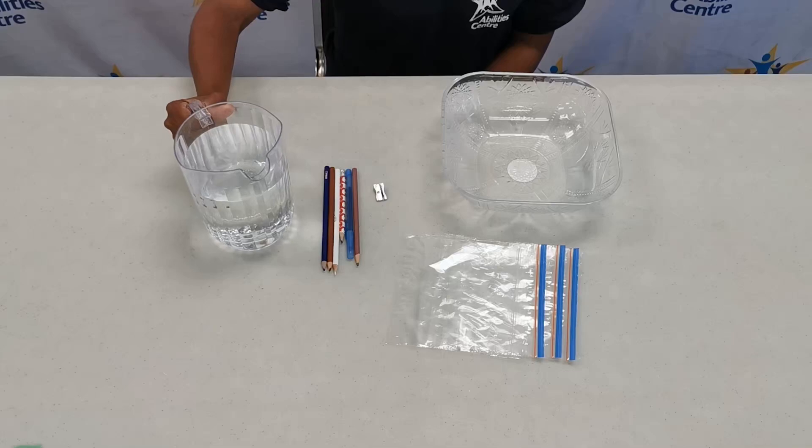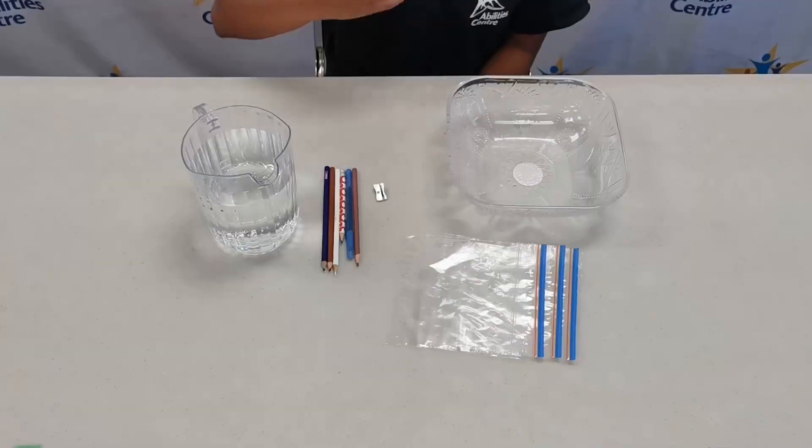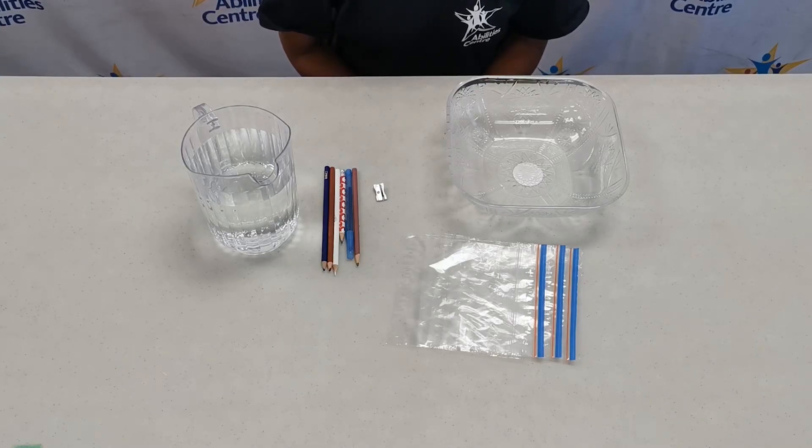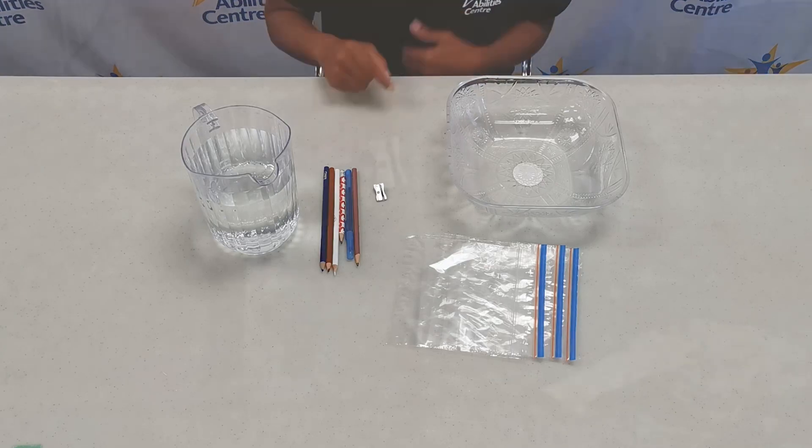Hey everyone, my name is Marissa and I'm here at the Ability Center wearing my black Ability Center shirt in front of our white backdrop with a bunch of logos all over it. We're so excited to do some more science experiments with you today. Before we get into the science experiment, let's go over the materials we'll need. I have a jug of water, an empty bowl — because I can't be near a sink — four plastic Ziploc bags, six various pens, pencils, and pencil crayons, and my pencil sharpener because we need to make sure our pencils and pencil crayons are sharp, like our minds.